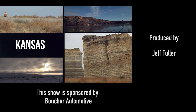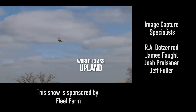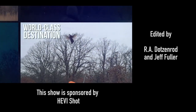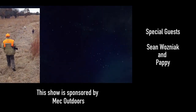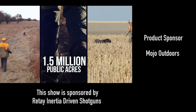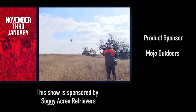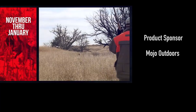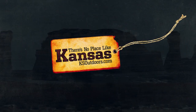Nothing beats a good pheasant hunt with my sons. We're headed to Kansas this winter — the state has some of the world's best populations of upland game, making it one of America's top bird hunting destinations. Kansas provides mixed bag opportunities and 1.5 million acres of public hunting lands. The season runs from the second weekend in November to the end of January. Go to ksoutdoors.com and plan your trip today.